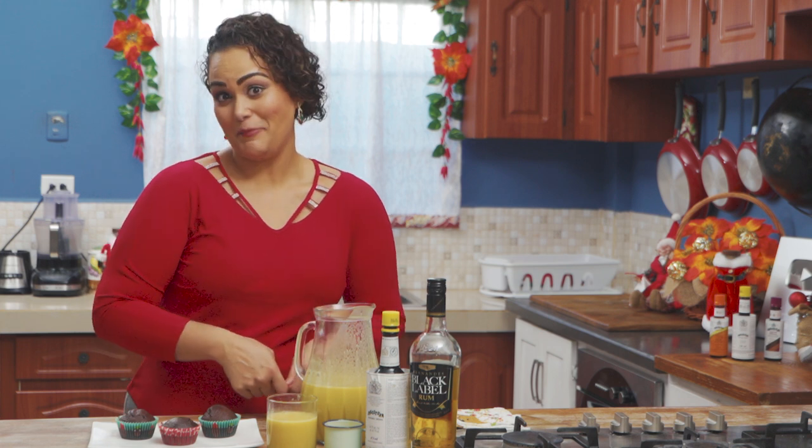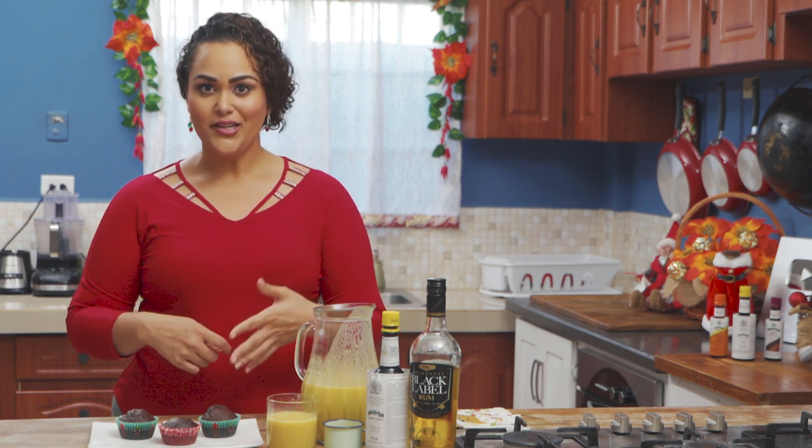We were also inspired to see how else we can showcase poncha cram. So apart from a drink, let's tweak it a bit and make it as part of a dessert.